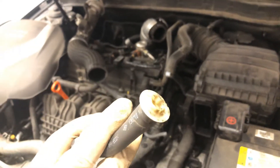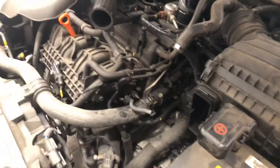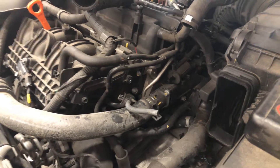Over time that diaphragm cracks and splits and causes a vacuum leak. So use all your normal techniques when you're checking for a vacuum leak — spray it with some carburetor cleaner until you see those fuel trims start to jump around on the scan tool, and that'll tell you where your leak is.